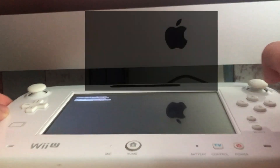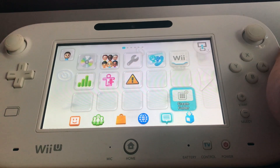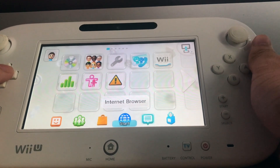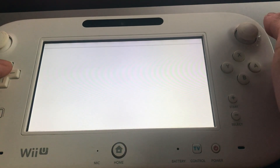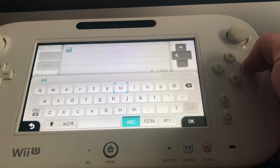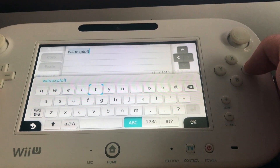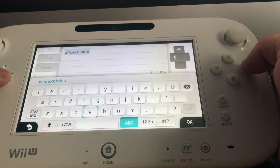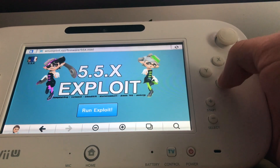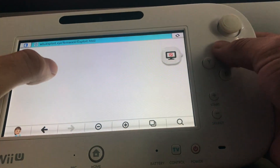Once that little black screen is done, the whole console will reboot itself and you'll load back into the main menu. Now go to the internet browser again and go back to wiiu-exploit.xyz. Click OK, but this time we're not going to hold B — we're going to hold X as soon as we click 'Run Exploit'. So click run exploit and hold X.